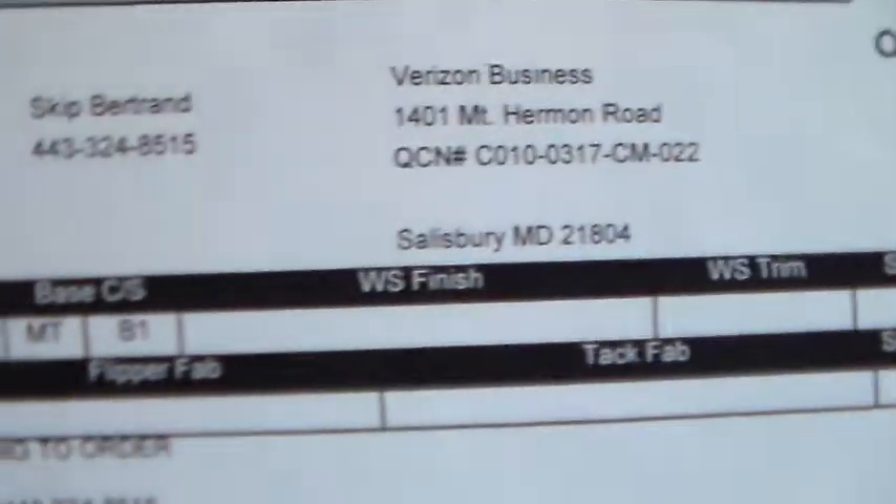This is Anthony recording for order number 117-446. This is the MT Paint, MT Base order. I'm going to give you an overall look at the order here first before we start recording individual parts.